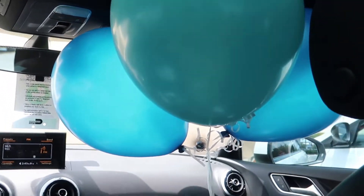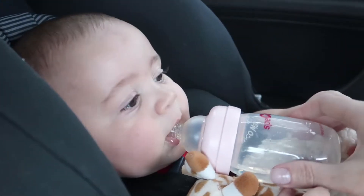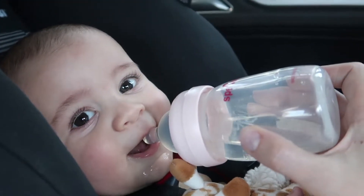We just got the balloons and I ended up getting a little cupcake. I had to stop filming for a moment because it was getting fuzzy.